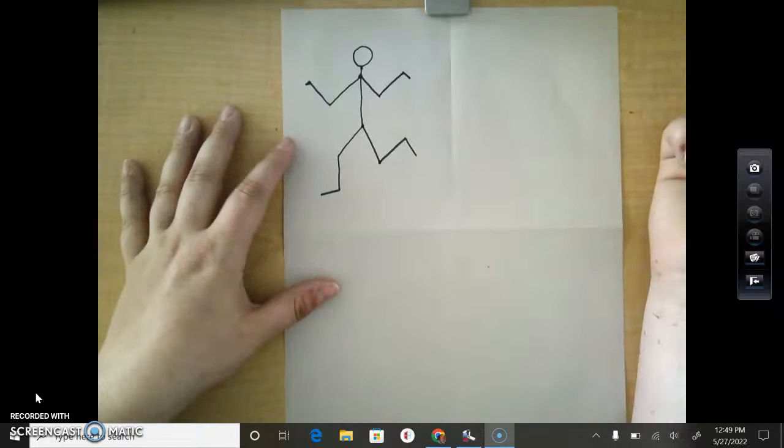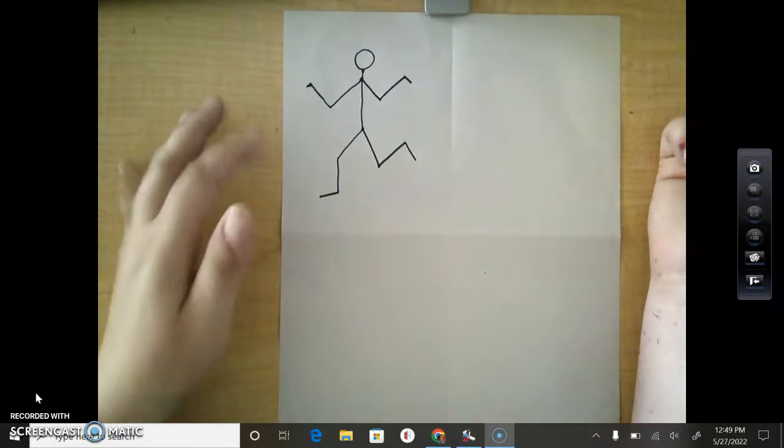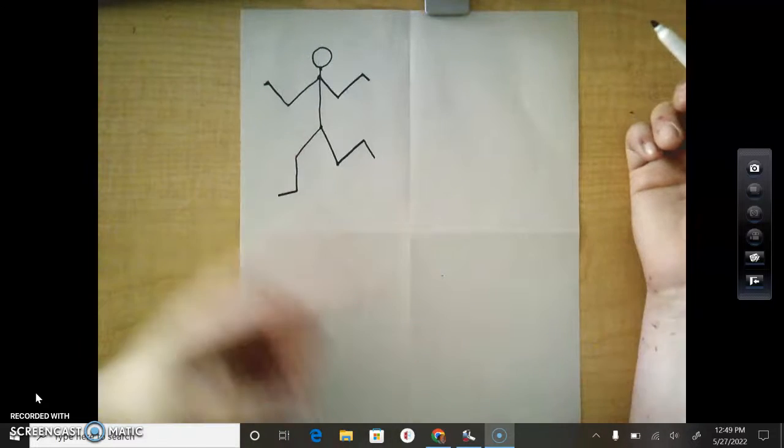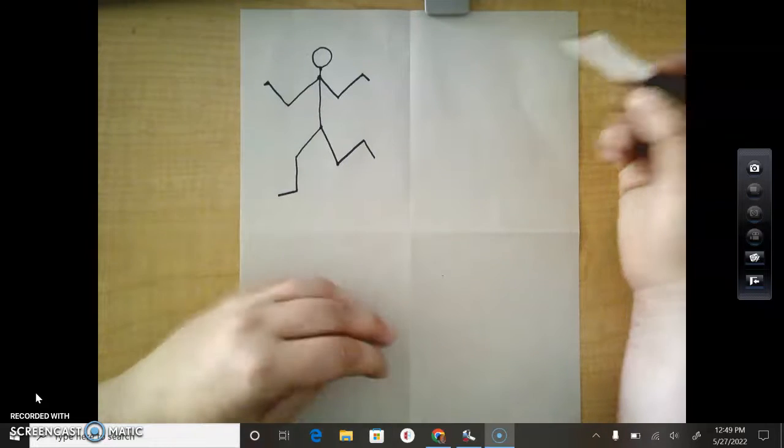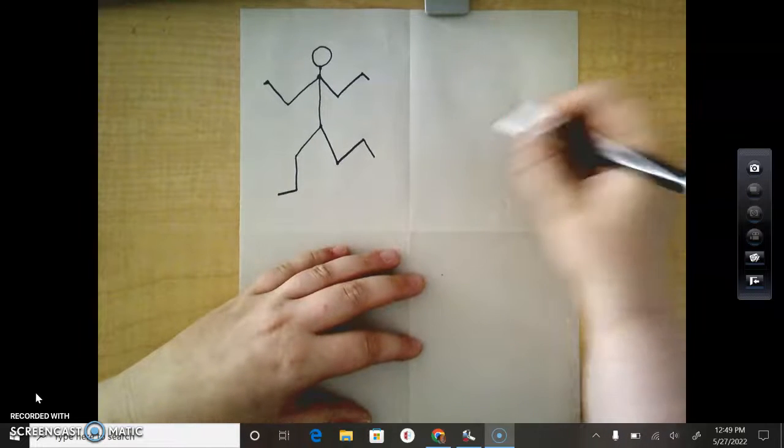Now we have a really cool stick figure! We're going to do it again, and hopefully this time you all draw with me and hopefully we'll have a model standing there. But this time we're going to draw someone squatting. We always start at the neck.